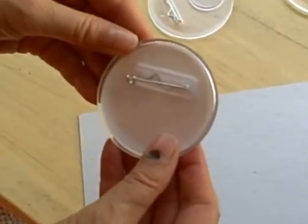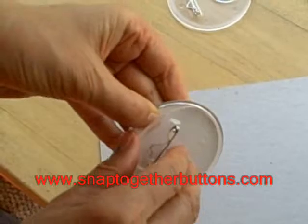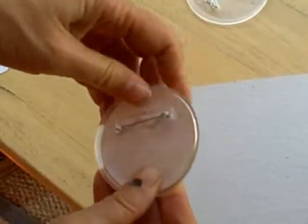If you want to change the picture at any point in time, just pull this out. Put your little finger there, pull it out. Put a different picture in. Snap, snap, snap.